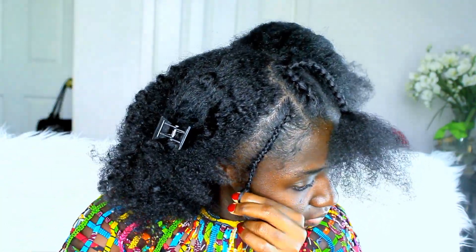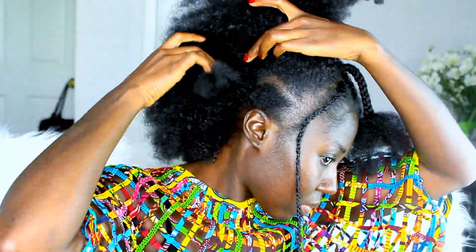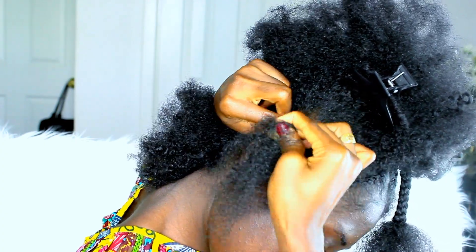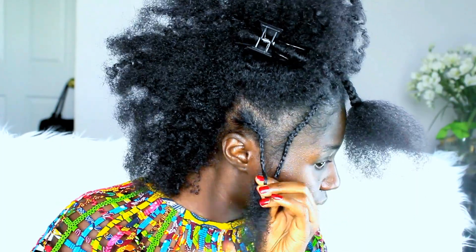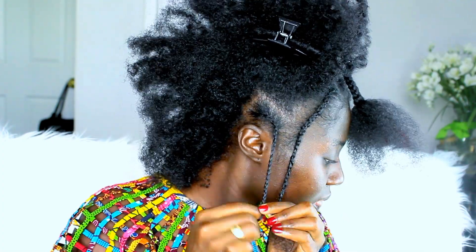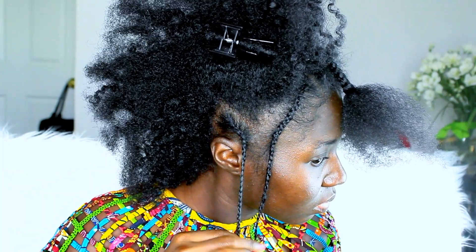Now I'm going to add regular braid-in hair and this is mainly for length. And now I am going to braid the next section. Then I'm going to add some hair to get some length — this gives the braid more of a natural look.